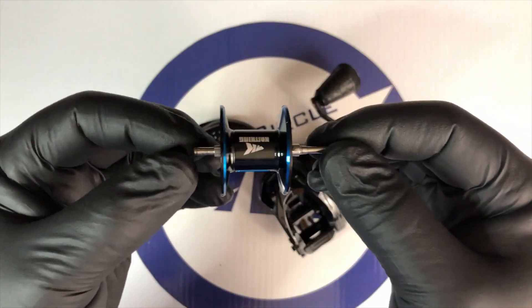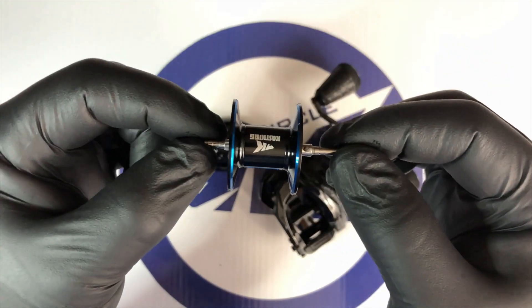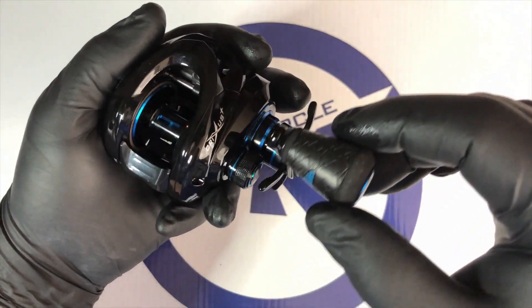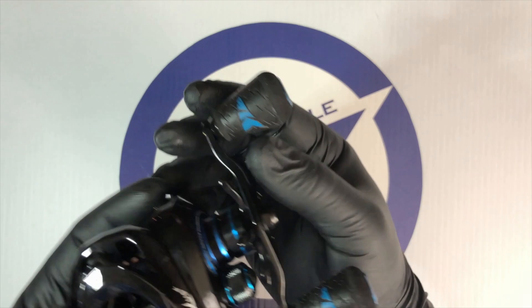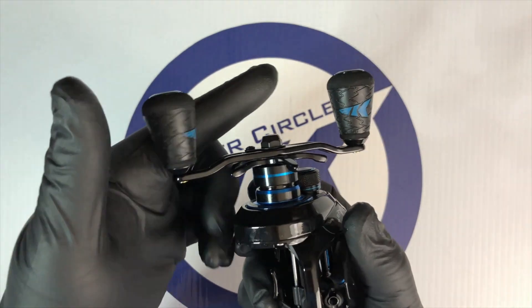CastKing's Crixus models use a CNC machined aluminum U-shaped spool for additional line capacity and speed. CastKing included a super strong aluminum handle and finished it with very popular super polymer grips that you might recognize from their Speed Demon Pro models. These grips are comfortable and slip resistant even in wet conditions.